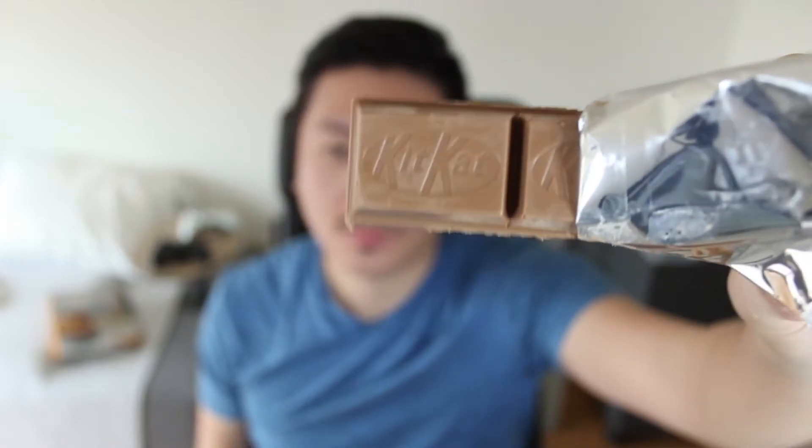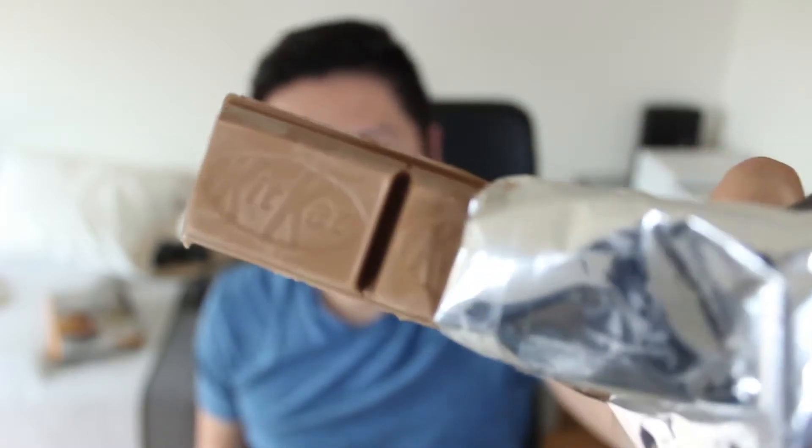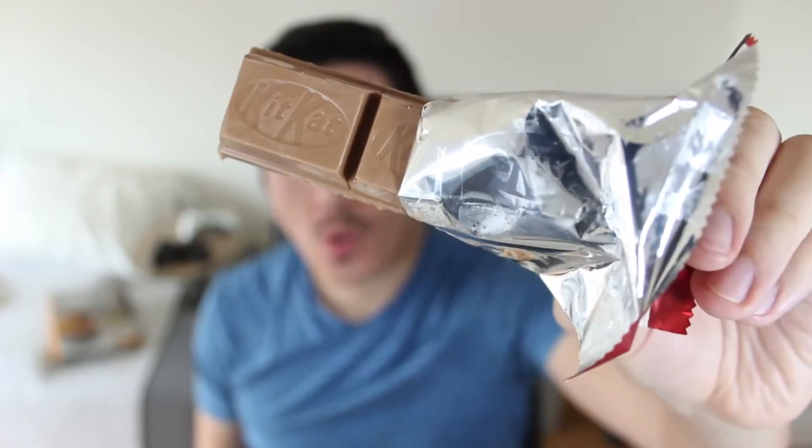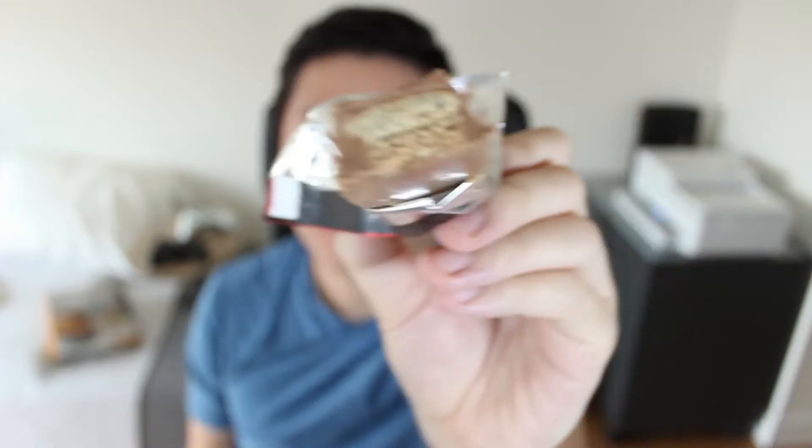So here we have the Cookie Dough KitKat Chunky. I'm opening it up, and I do apologize because it did melt a little bit — it was right beside my window, which is a rookie move for a chocolate lover. Here in the cross-section, you can see that there's actually a decent amount of Cookie Dough in there.